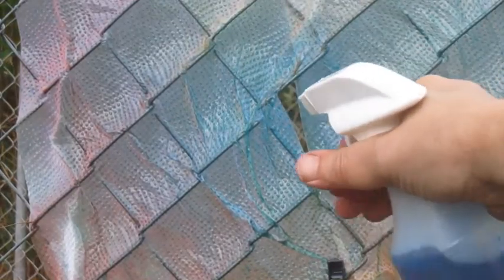Can you see the colors? I hope you enjoyed our spray painting activity. Here we go.